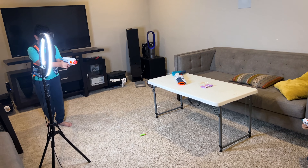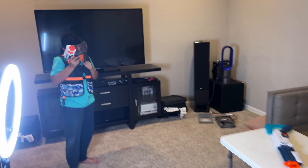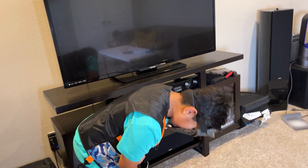Oh no! Ready? Pass. You like it? Mm-hmm.